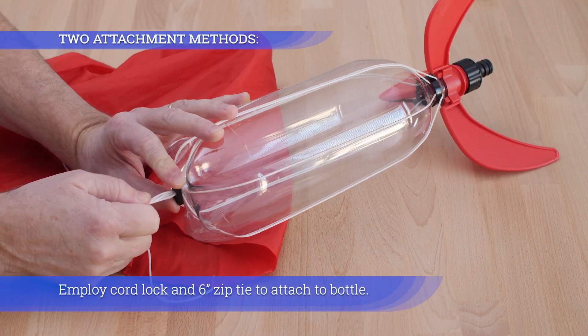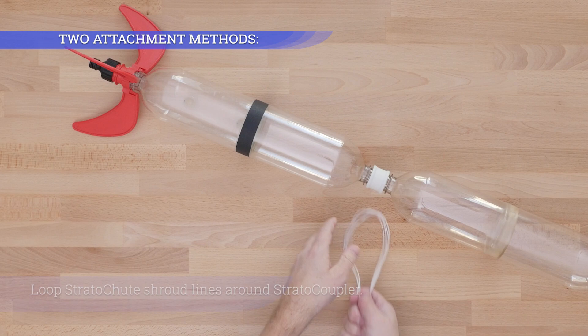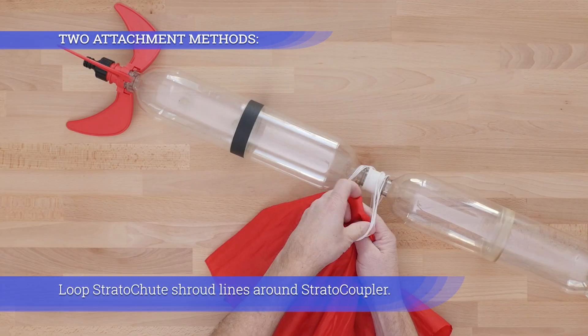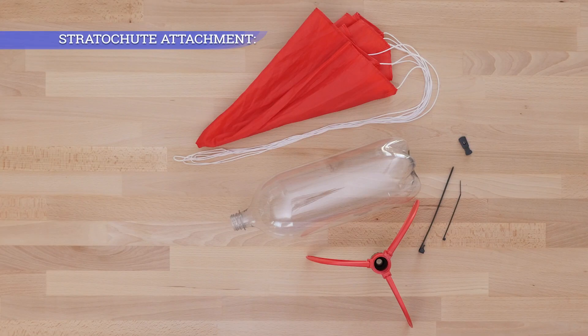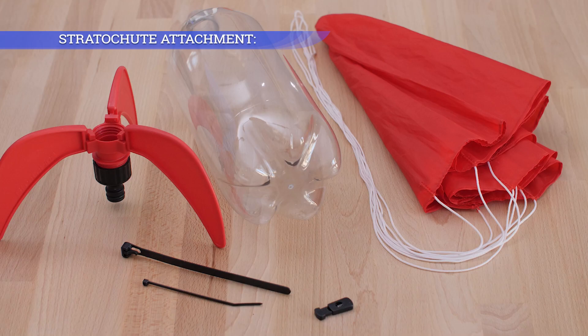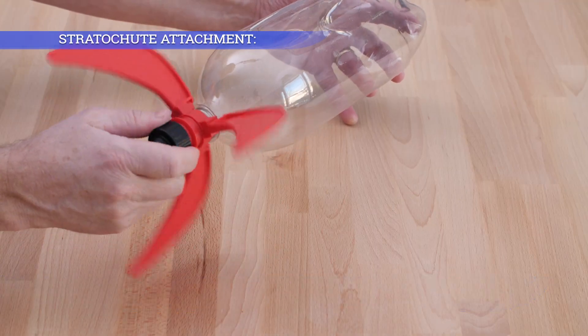Employ the cord lock and six inch zip tie to attach to the bottle. Loop the Strutter Chute shroud lines around the strato coupler. Mount fins, strata fins, strata jig, or homemade fins onto a soda bottle.